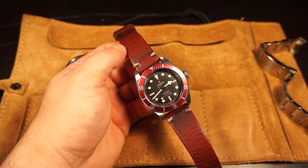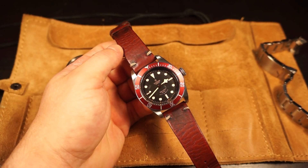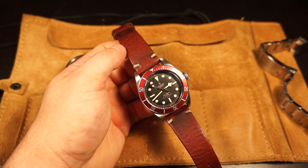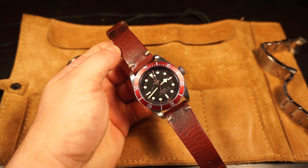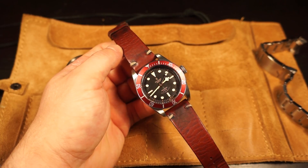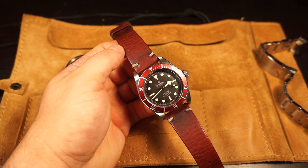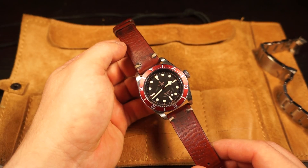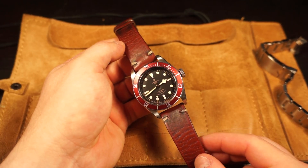This particular Black Bay houses the ETA 2824, which might be controversial for some people - or maybe it was when it first came out, given that this is around a $3,000 watch retail. You can get these for about $2,000 on the used market now. One of the biggest gripes people had was the ETA 2824, which you can find in Hamiltons and other Swiss watches well under a thousand dollars. For me it wasn't a big deal because I think you're really paying for the uniqueness of this watch and the fit and finish.